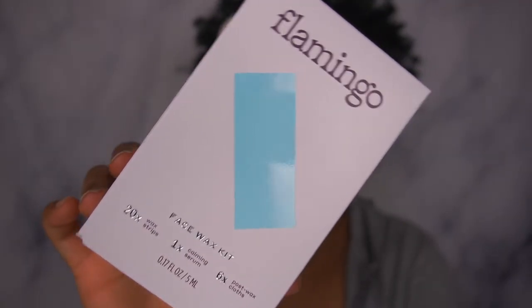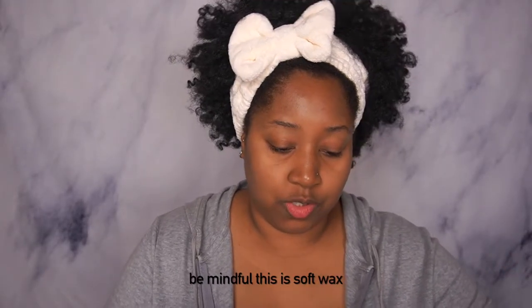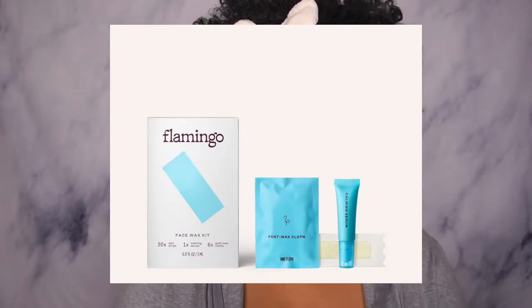I didn't do too much looking into this while I was at Target — I did purchase this at Target. It's good for the chin, mustache, and unibrow. I do wax my upper lip and chin, but that was sugar wax, so I'm not sure how this will work. They also have a body wax kit. You get 20 wax strips ready to use — 10 double-sided — one calming serum with lavender and chamomile, six post-wax cloths to calm and clean up, gentle wax base, fragrance free, and no artificial color.